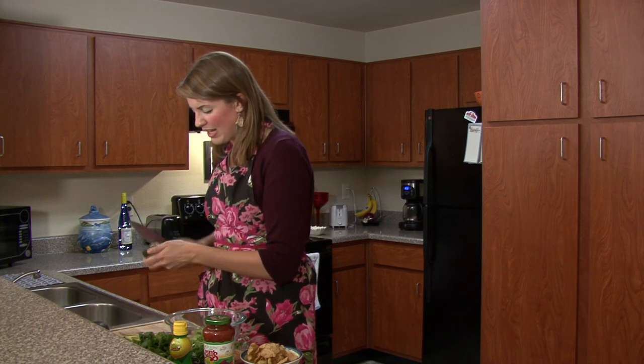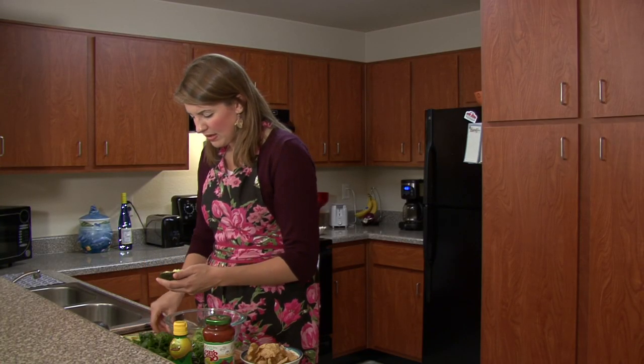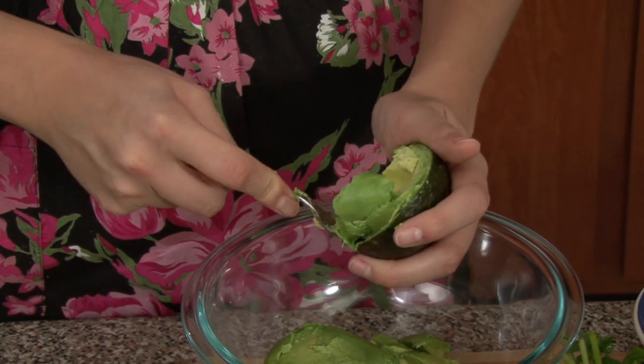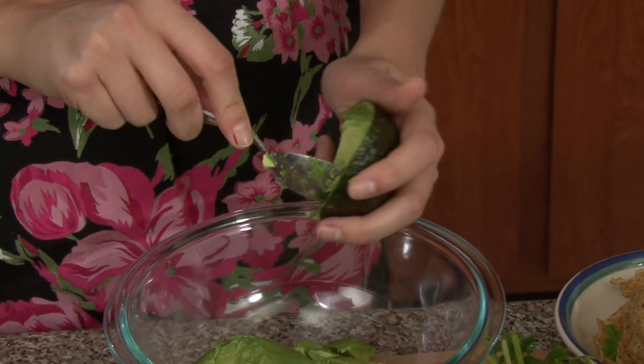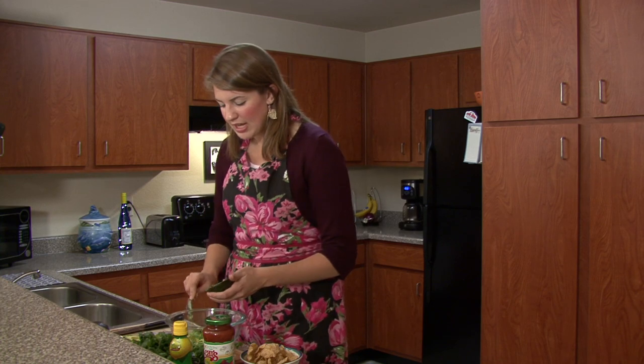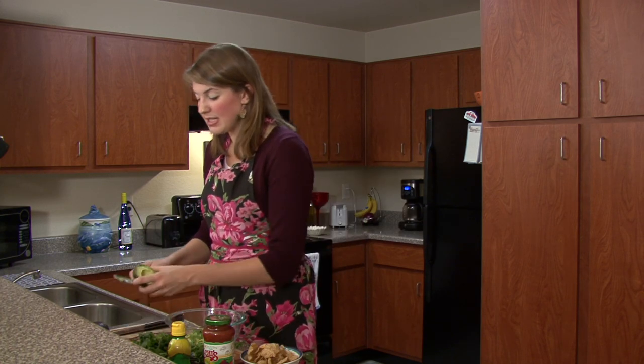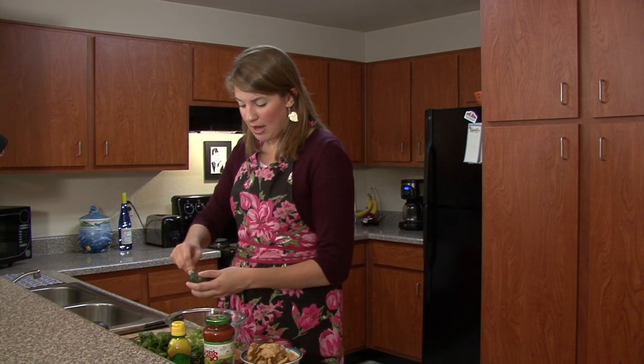Just be careful when you take out the pit — get your knife a little deep in there and pop it out, then scoop it right into your bowl. Another tip: if you want it to last in your fridge, the lime or lemon juice you're going to use is the best way to keep it fresh.